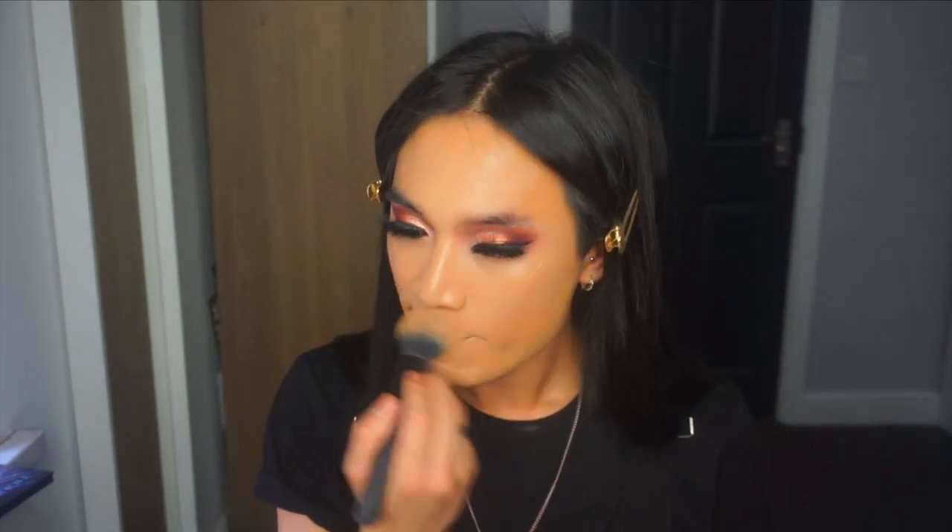By the way, have you guys noticed I haven't been filling in my brows lately? I've been leaving them. A makeup artist did my makeup when I was modeling here in Manchester and she didn't fill in my eyebrows — and you know what, I loved how it looked. My look was just so much softer, it was just nice.